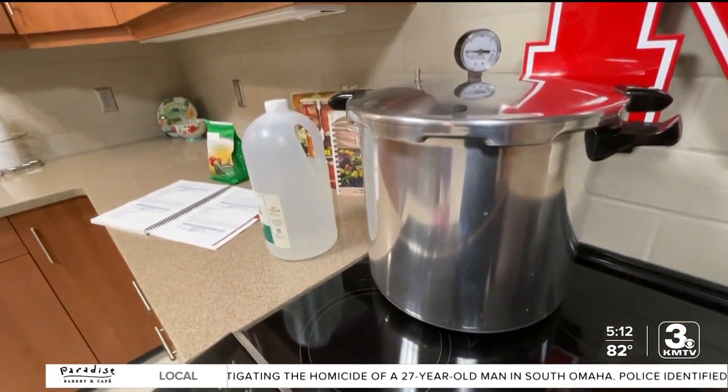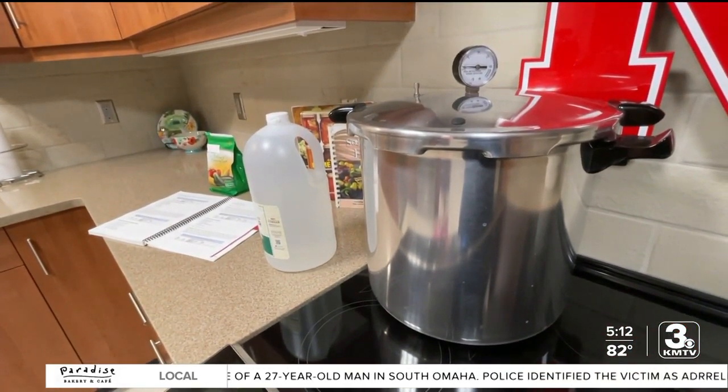For meats or produce that grows in the ground, pressurizing them works best. When you put something in a pressure canner, the temperature gets much hotter and gets to the middle of the jar at a much higher temperature than 212°F. And that's what kills the botulism in there.